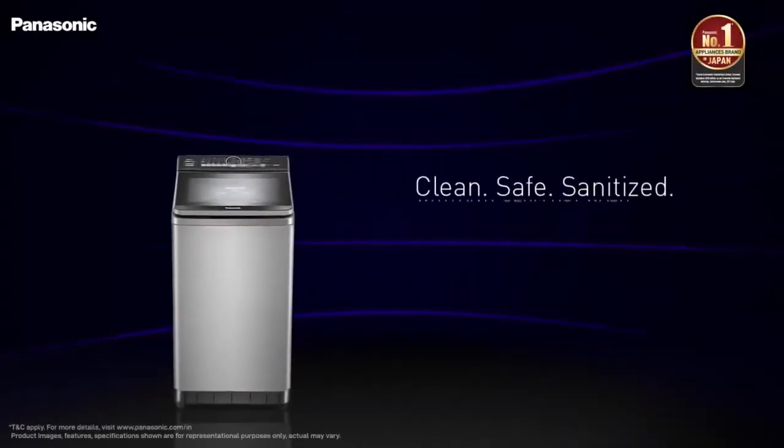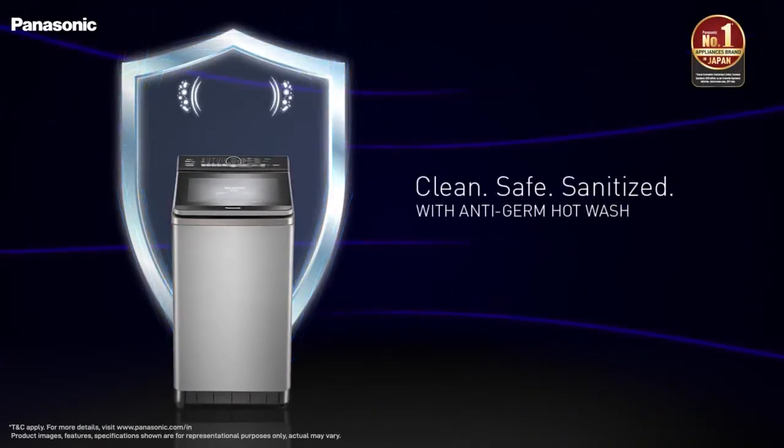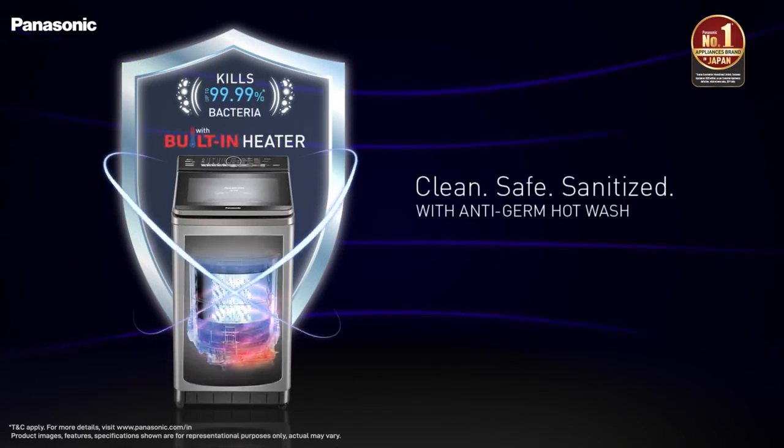Now we're going to be tension-free, because Panasonic washing machine has Stain Master Plus technology with a built-in heater, which has become immunity from hot water wash.